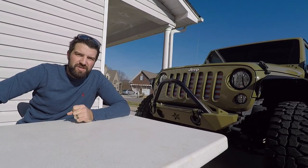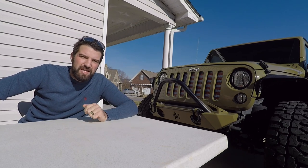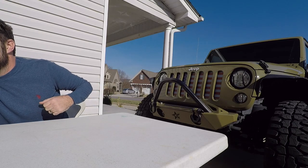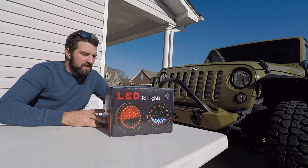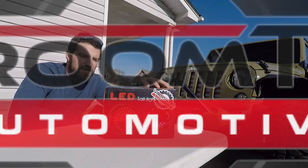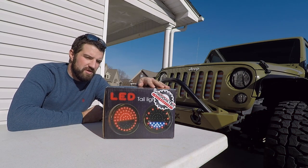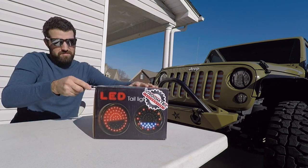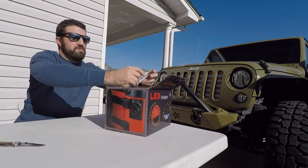What's going on everybody, welcome back to Spare Time Videos. If this is your first time here, give me a thumbs up. My name is Brett and today we're going to be looking at some tail lights on the Jeep JK. These are LED tail lights from Vroomtech. I went through all the different comments and reviews and this one seemed to have gotten the best reviews, so let's go ahead and open it up.